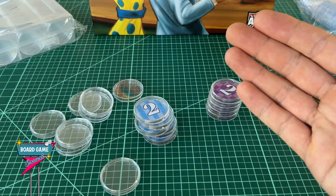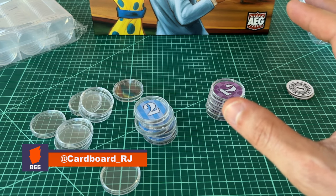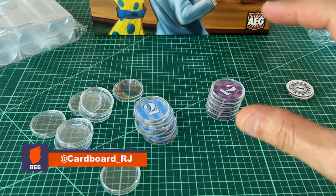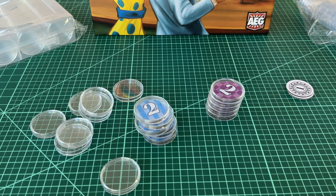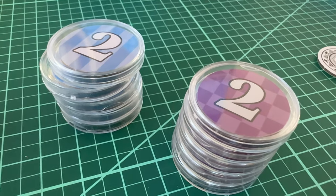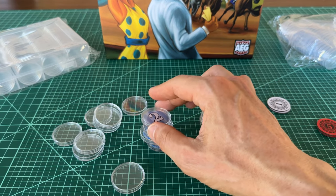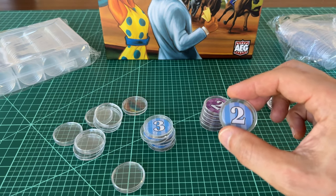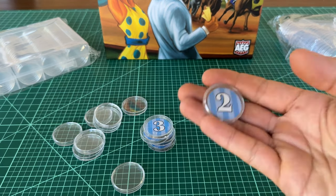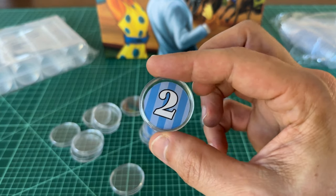If you've seen the posts on BGG, you're probably debating between getting the 28 millimeter coin capsules and the 30 millimeter capsules. I heard the 28 millimeter coin capsules can be a bit of a tight fit, so I went with the 30 millimeter size. I wanted a bigger feel in the hand and I think these work great.